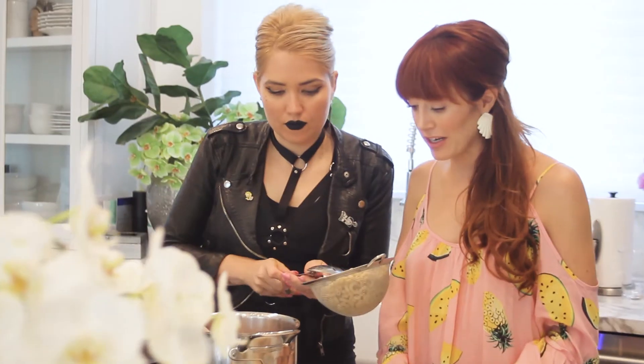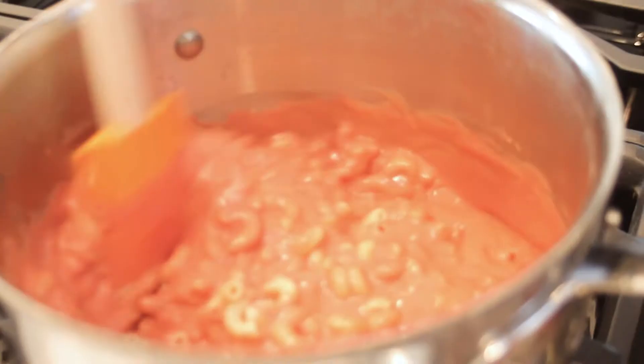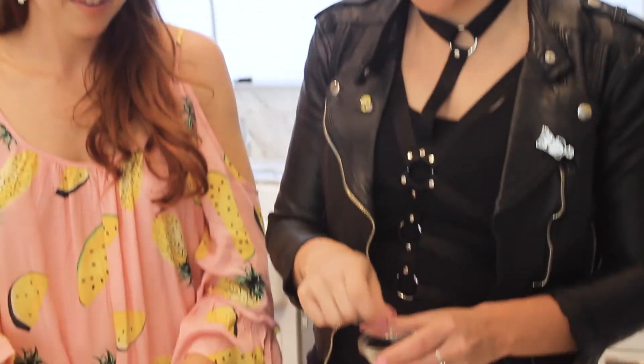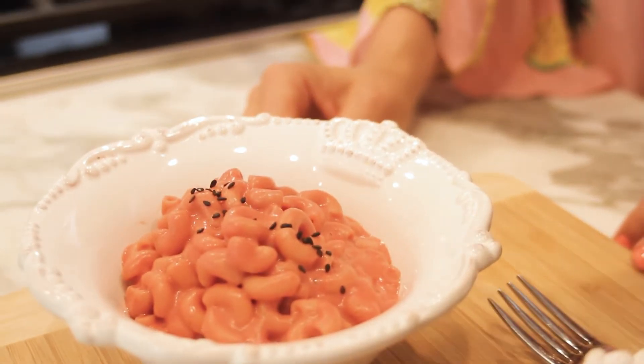We princessed it up! Alright guys, let's heat up our sauce and toss in our gluten-free noodles. The pink sauce — very cheesy. It's done. It's so pretty and pink — I even put it in my princess bowl. Actually, it's a little too pink for me, so we're going to have to put some black sesame seeds on here. Alright, you can make it punk rock.